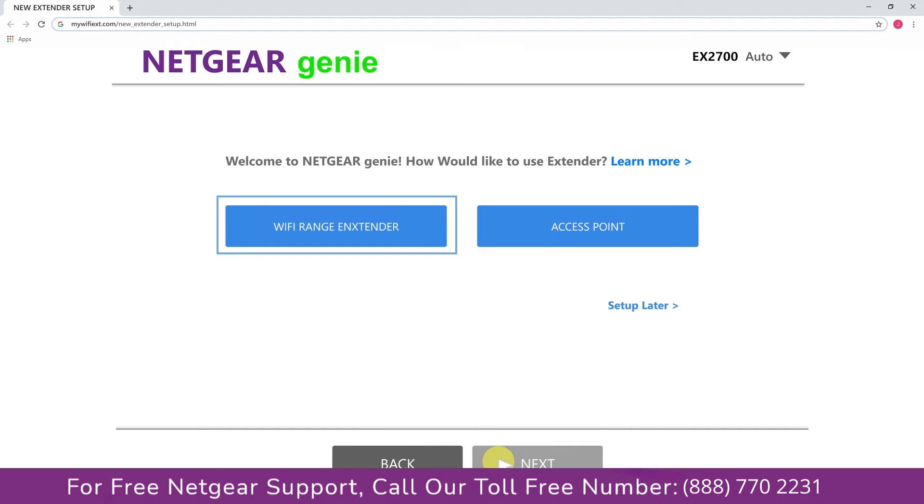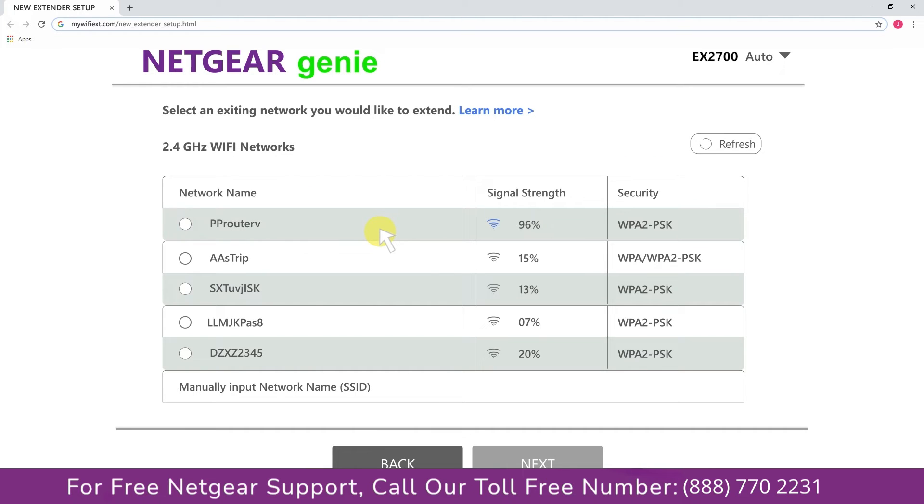Now you have two choices: you can either set up your range extender device as a range extender or as an access point. We are going to click on range extender, and then it will scan for the available networks and give you a list of all the networks available.